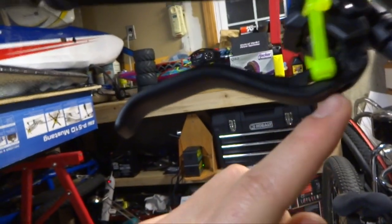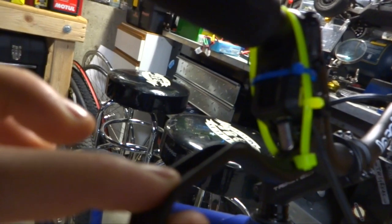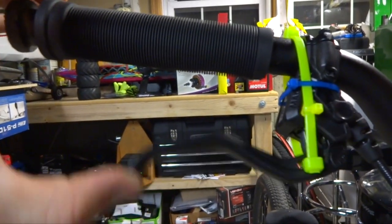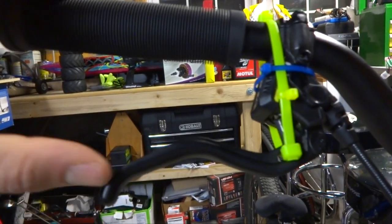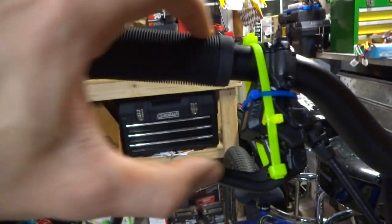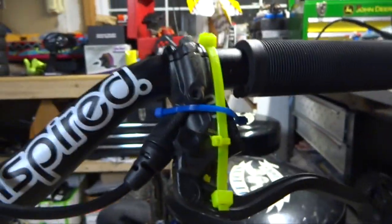I can tighten this screw and it'll push this piece further into the piston, but the zip ties prevent the lever from moving outwards. So it does exactly what I want — it just pushes this in further to compress the fluid a little bit more, to make them engage sooner and feel tighter, rather than having the lever be all the way out to get it to engage. Basically the zip ties are just holding the lever in this position so I can tighten this without the lever moving. I did the same thing to the other side.